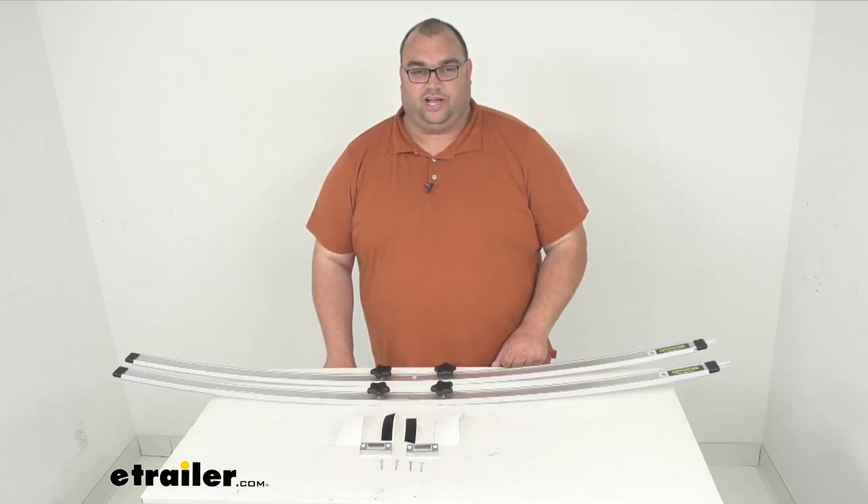Hello neighbors, Steven here with eTrailer.com. Today we're looking at the Solera Umbrella Support Kit for your RV Awnings.